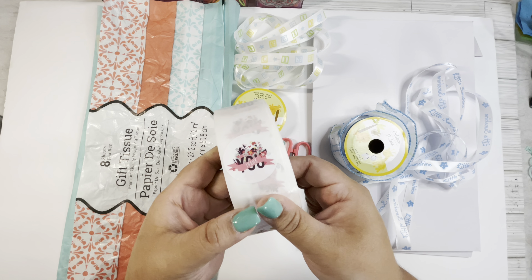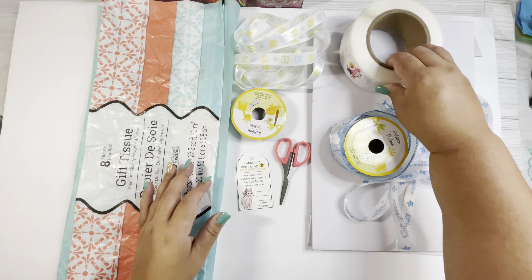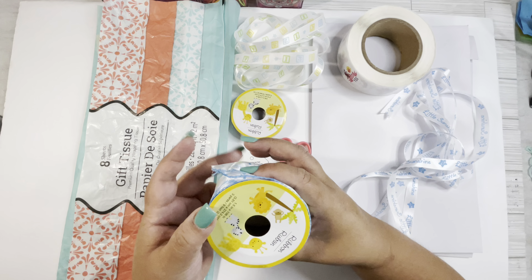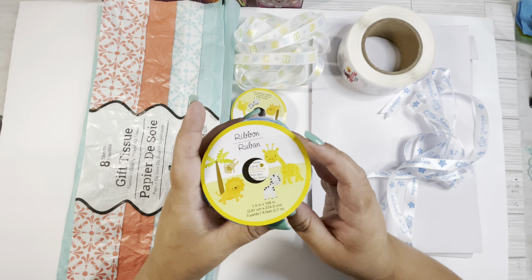Hello everyone, welcome to my channel! My name is Veronica, and this is the shop for chef and more. In this video I decided to show you how I pack my crochet items, and how you can do this for a gift or for whatever you like. All these items are really easy to find in your local stores for craft stuff — paper and things like that.